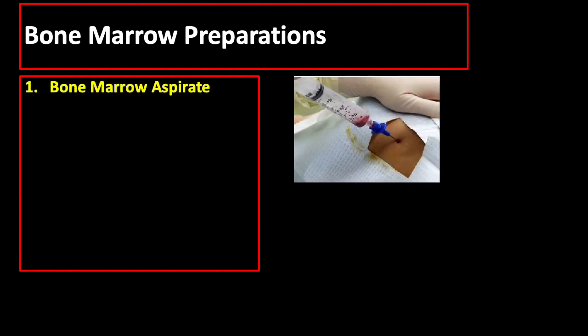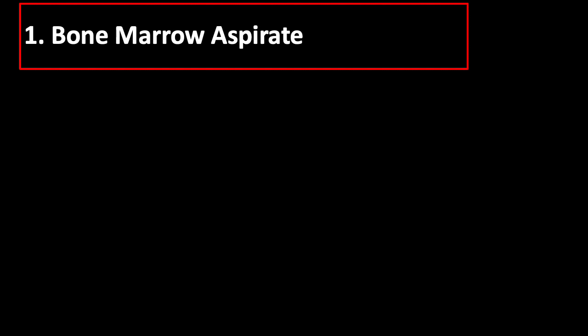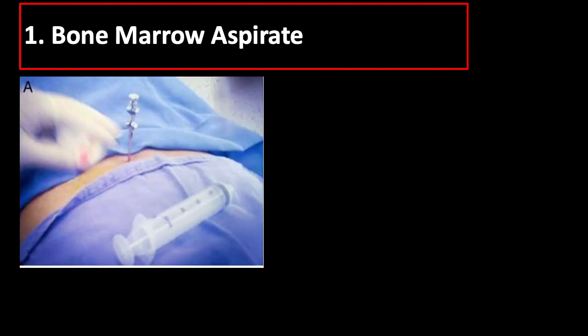Bone marrow preparations may either be bone marrow aspirate, bone marrow trefine or core biopsy, or you may do both in the same setting. When the bone marrow aspiration needle is in place, use a 20 ml syringe to draw 1 ml of aspirate.